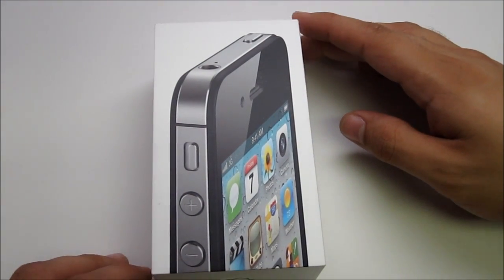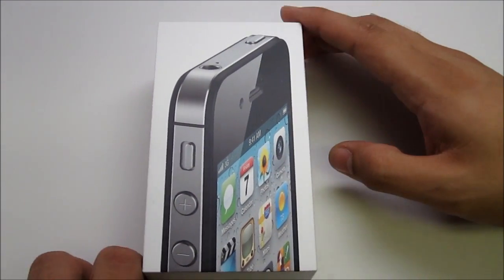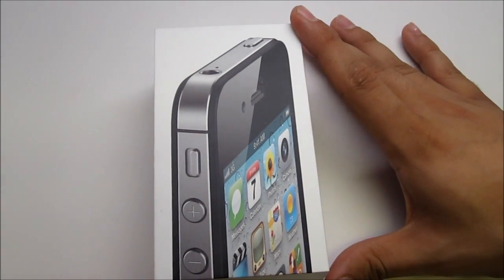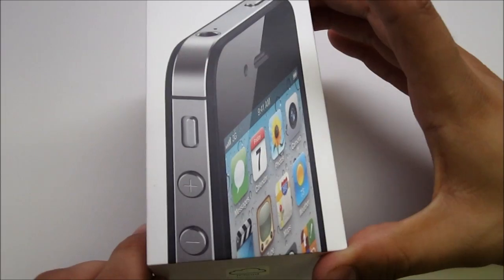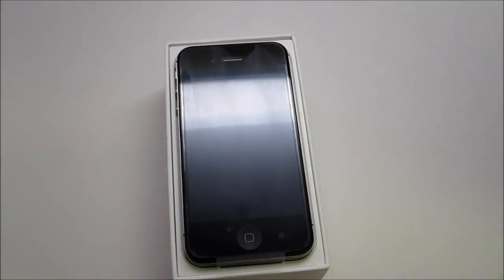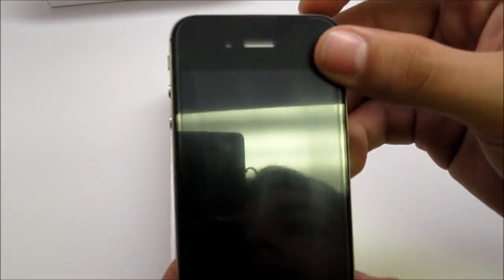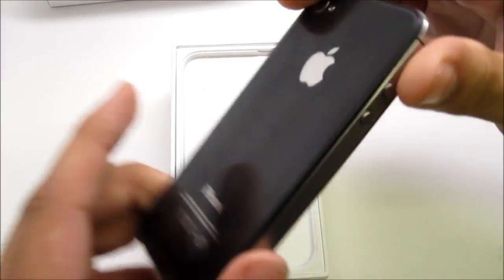Hello everybody, today we're going to be taking apart the brand new iPhone 4S. It's a bit different than the previous model of the iPhone 4. I will be giving you step by step instructions on how to take apart and put back together the iPhone 4. This is the phone coming out of the box — it's brand new.